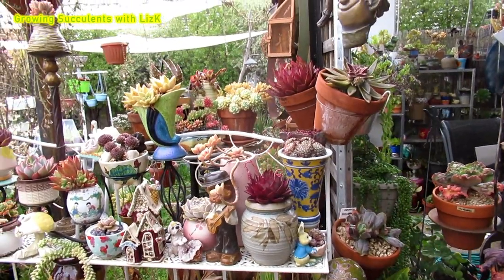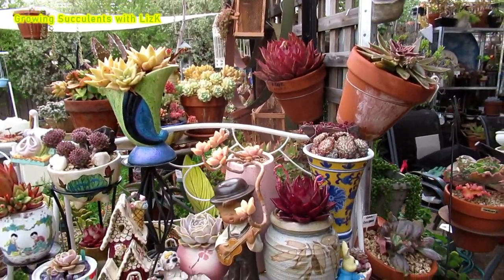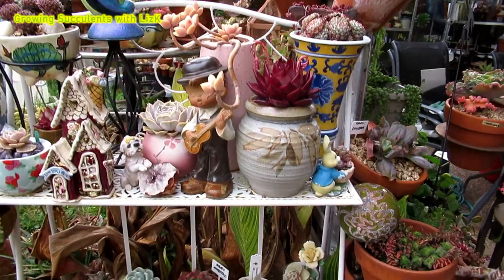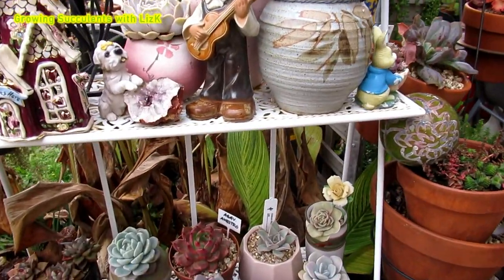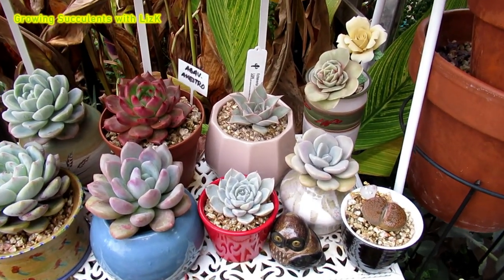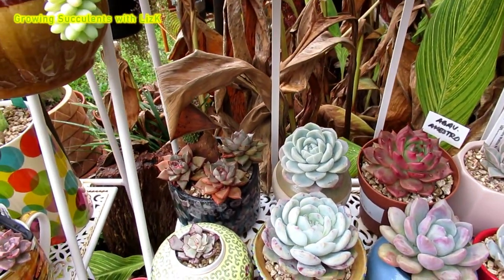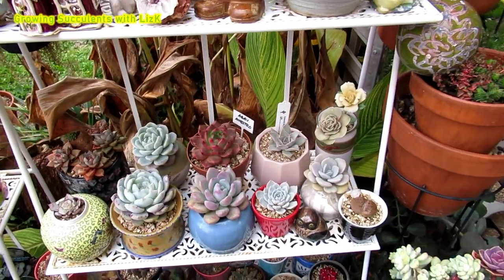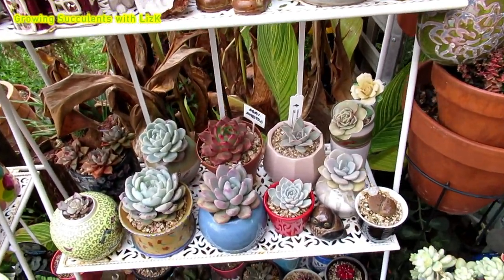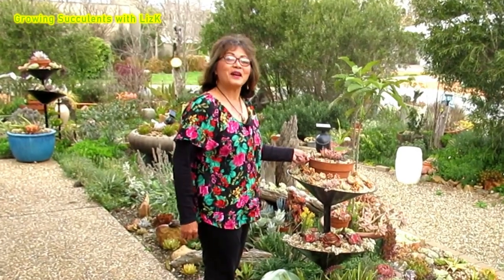This is my first video on a playlist I'm going to call Succulent Mornings. I'm going to number them so you can see which ones you've watched. I don't like mornings because I just woke up — I'm a bit of a night owl, that's why my icon is an owl. Hello, my name is Liz, a self-confessed succulent addict. Welcome to my channel, Growing Succulents.